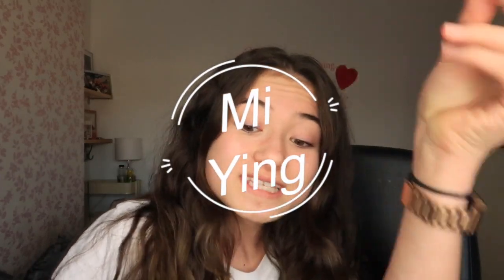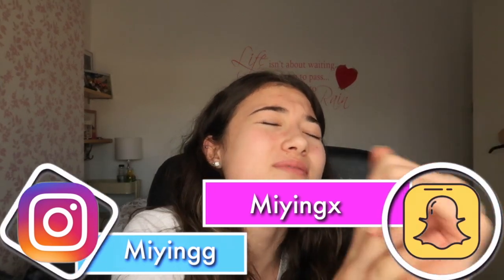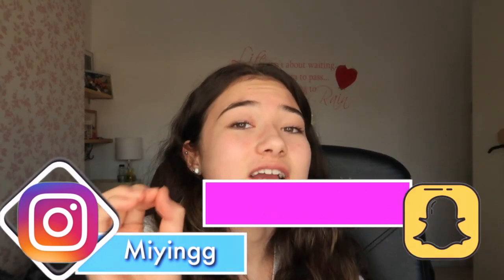Hey guys, it's currently Wednesday and this is supposed to be going up Thursday at six o'clock. Lucky I don't have school to run. I should have 50k by now — well done guys, we made it, or we didn't. Subscribe, and if you haven't subscribed, tell your friends to subscribe. I really need the subscribers, guys. Okay guys, I'm literally joking — hello!